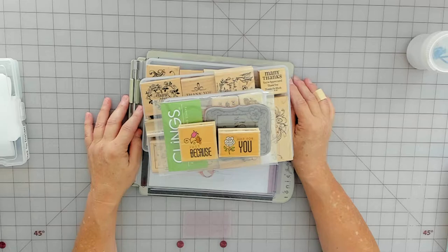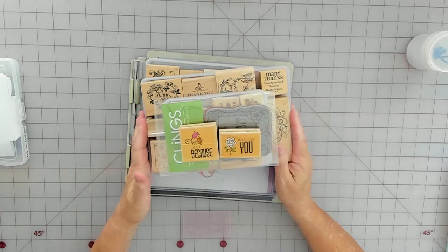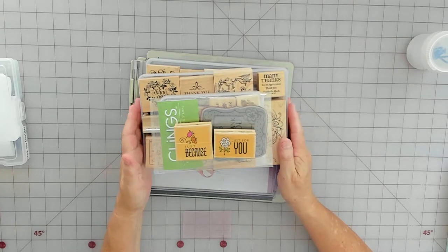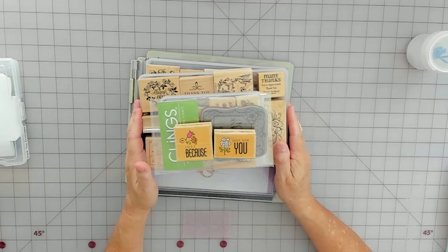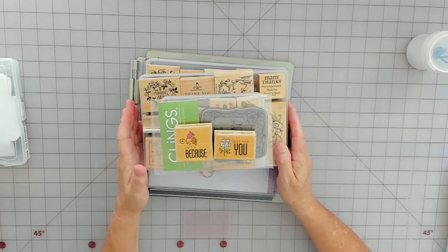Hello, I'm finally back with another video. I've been very busy with my Etsy shop and I have an order to do for thank you envelopes, so I thought I would turn the camera on because it's for stamping. This is probably going to be a hopefully short video.